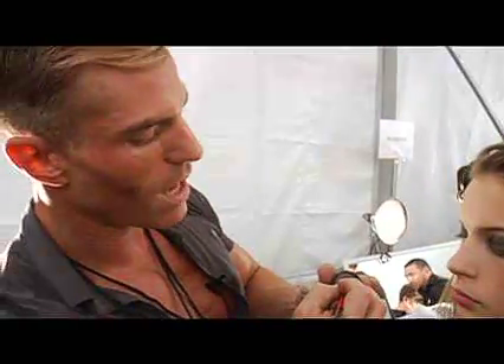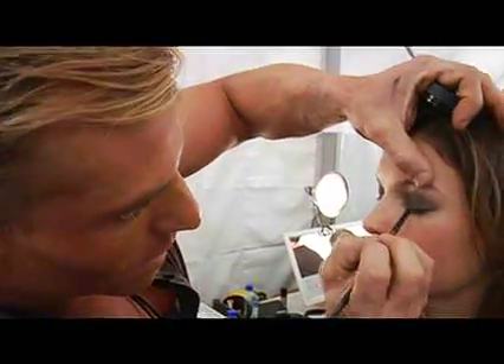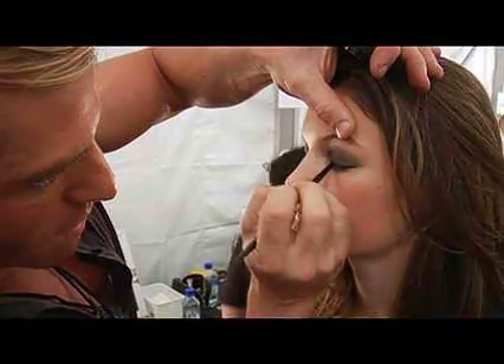We're going to use number 20 brush — it's awesome for smudging. Image Cream Liner. We're going to take it right in the lash line to give her some intensity in the lash.